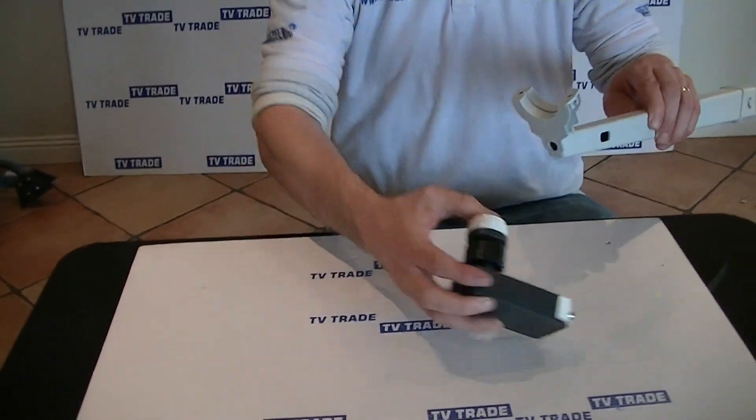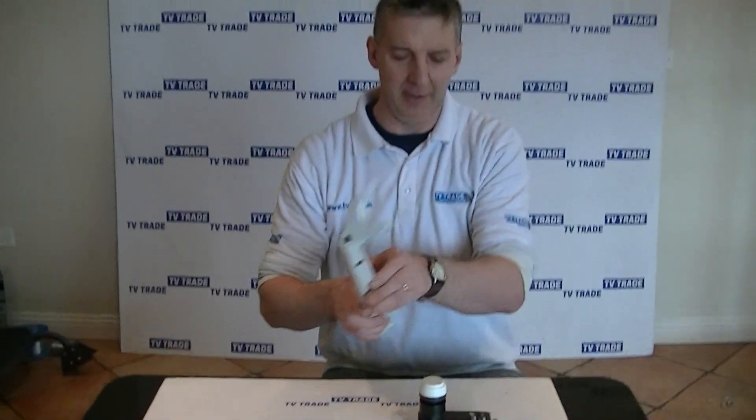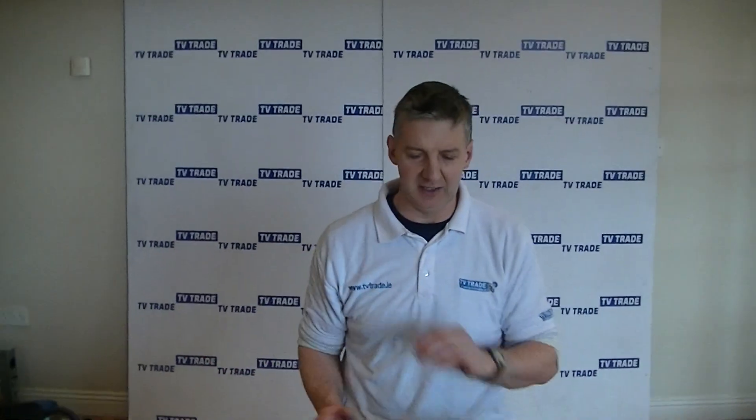So apart from the CA band LNB and the 80 centimeter dish, you also need an installation kit and a satellite receiver. The requirement is that it is DVB-S2 and high definition. There's a range of satellite receivers already sold by TV Trade that will work with this, and we've tested them — we'll display this in later videos.